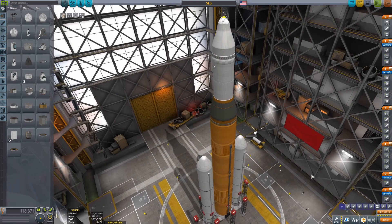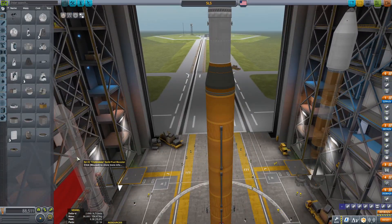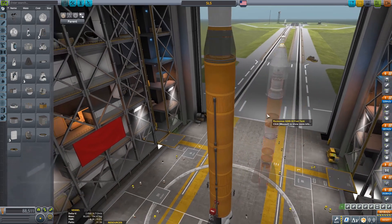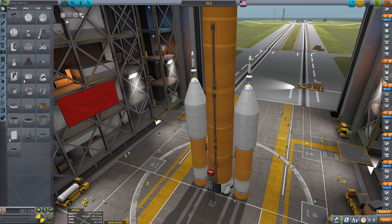Hello everyone, welcome back to another Kerbal Space Program video, and welcome to a build time-lapse. We're doing a build time-lapse because today we are going to be doing the very, very complicated task of just replacing SLS's SRBs with Soyuzes.